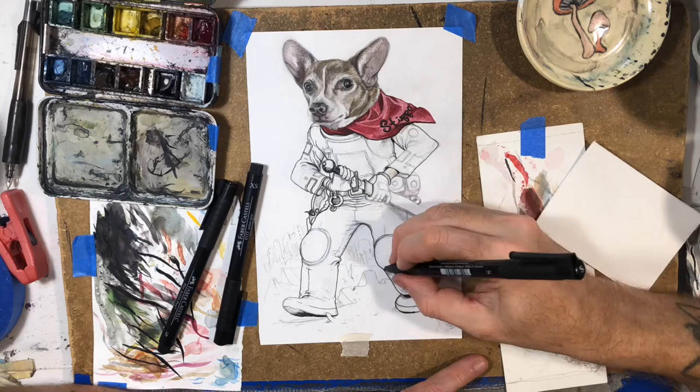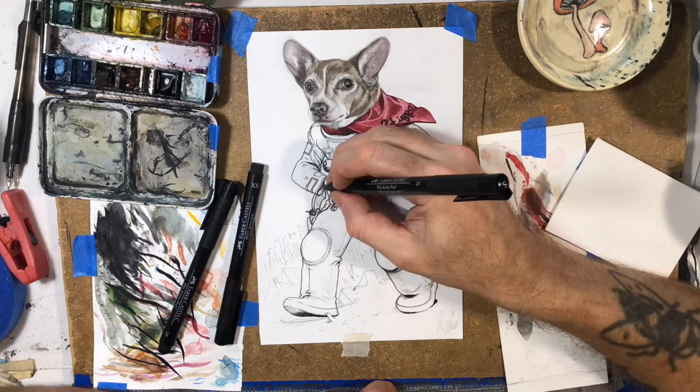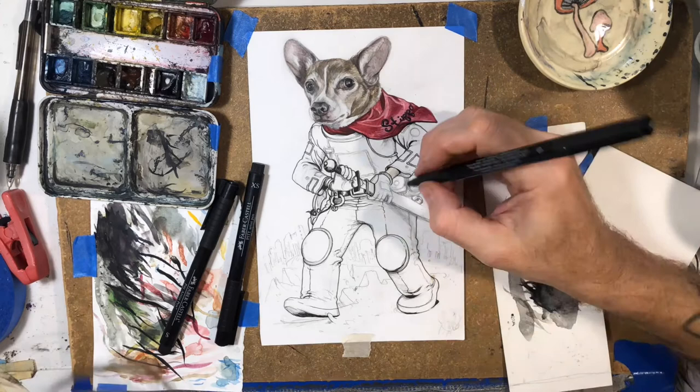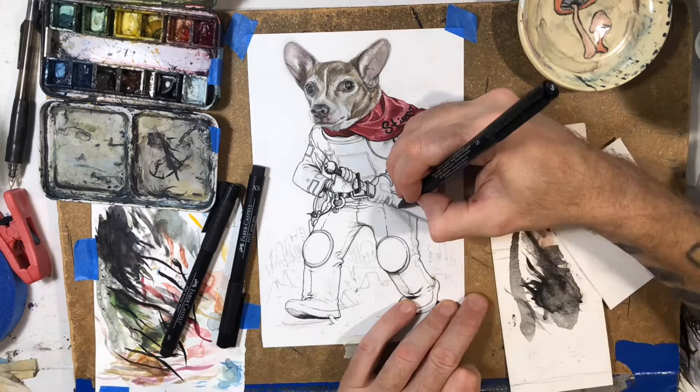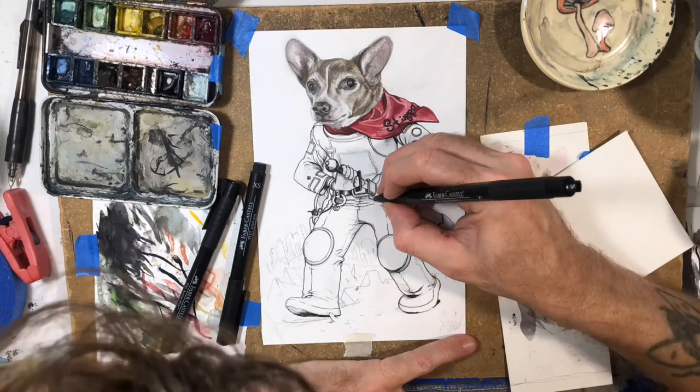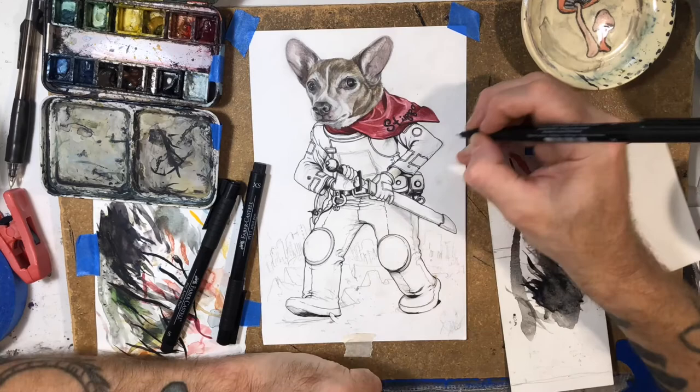Kind of like I did with the head, where I didn't really go in with any inks — I mostly just used watercolor. When I was penciling, I think I did touch up the eyes and the nose after I was done painting, maybe with a pen — but I might have just used a brush with black ink, which I think is actually what I did. So that may or may not show on the video at the end. This is just me going over pencil lines and trying to figure out what would look better as just a pencil line versus an outline with the Faber-Castell Pitt pen.